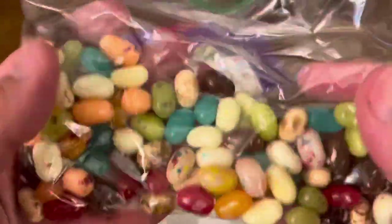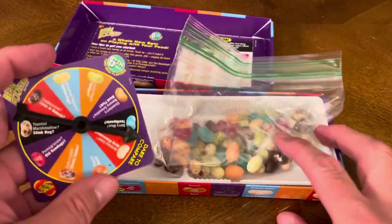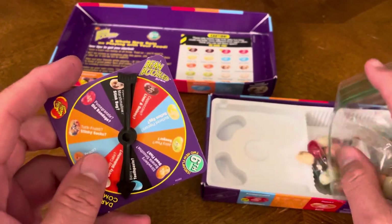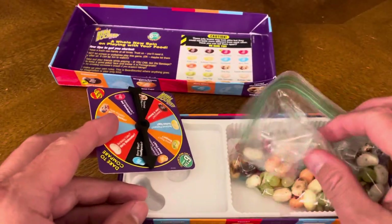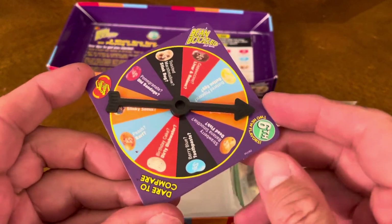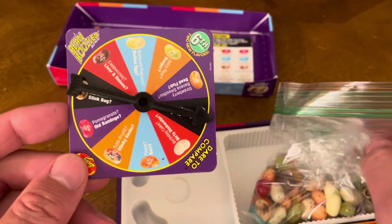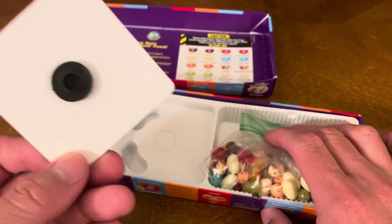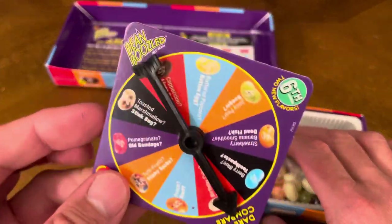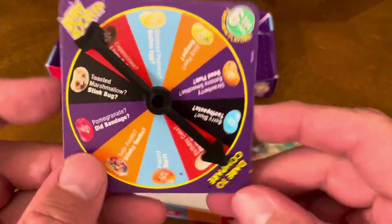I have to be very honest with you — I did not try this game. My wife and my two daughters tried it and they said it was absolutely one thousand percent disgusting. They got the bad ones right off the bat, and my one daughter almost threw up because it was so disgusting. The game didn't last very long because the second spin was also a bad one. My other daughter ate it and said 'this is disgusting' — and that was the end of the game. My wife actually tried one as well. It's not a game I highly recommend unless you have a strong stomach, because from what I understand the jelly beans taste absolutely nasty.